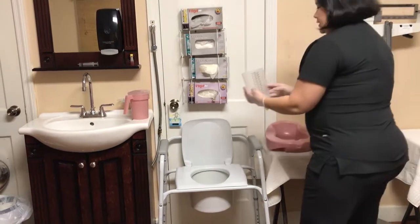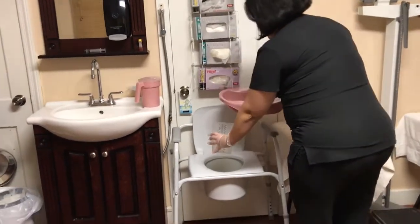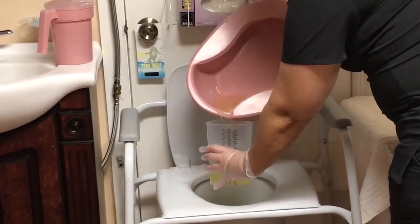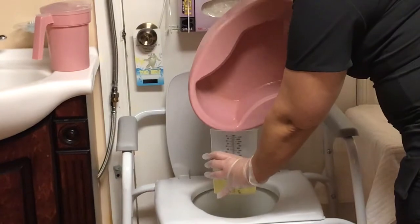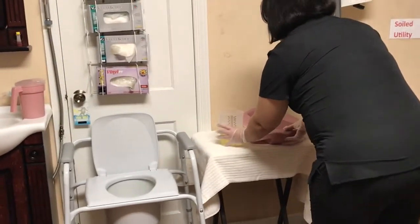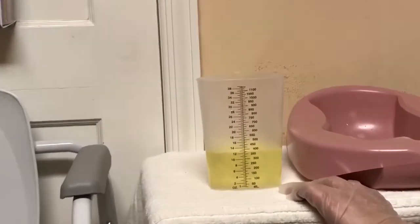I'm going to use the graduate cylinder, measuring on the milliliter side of the bedpan over the toilet, pouring it so that it does not splash or spill. I'm going to set our graduate cylinder on a flat surface, get down at eye level, and read it in increments of 25 milliliters.